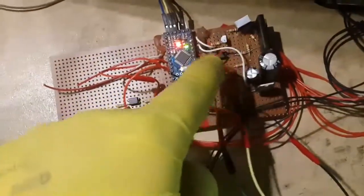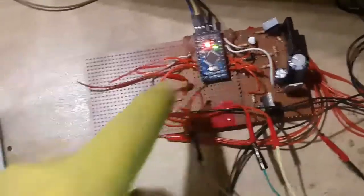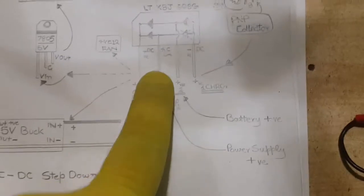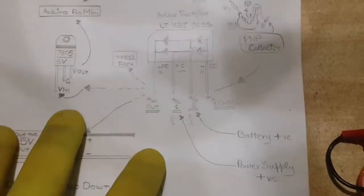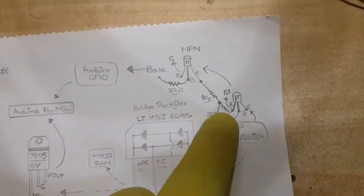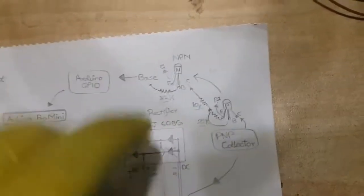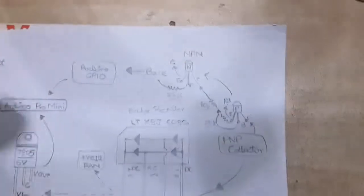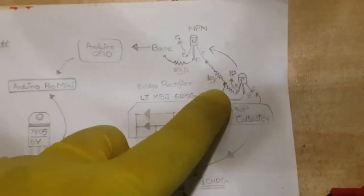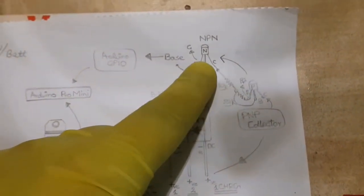Battery charging is done using a PNP transistor and an NPN transistor connected to Arduino's GPIO pin. The emitter pin of the PNP transistor is connected to the second pin of the bridge rectifier, which is directly connected to the positive wire from the 12-volt power supply. The base of the PNP transistor is connected to the positive of the power supply via a 22,000-ohm resistor. In this state the PNP transistor stays off because its base and emitter are both at the same voltage.